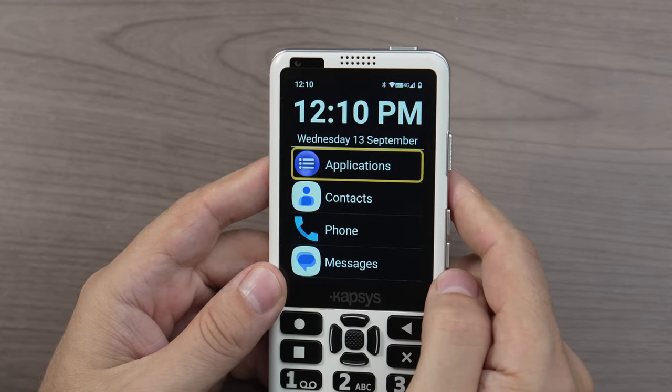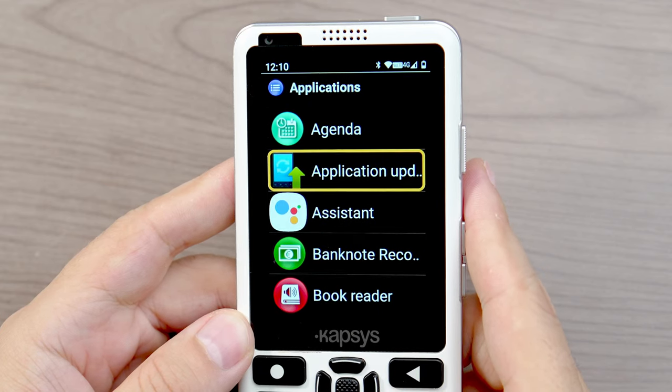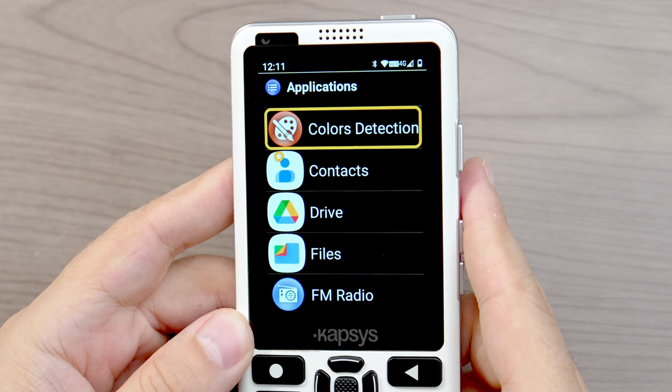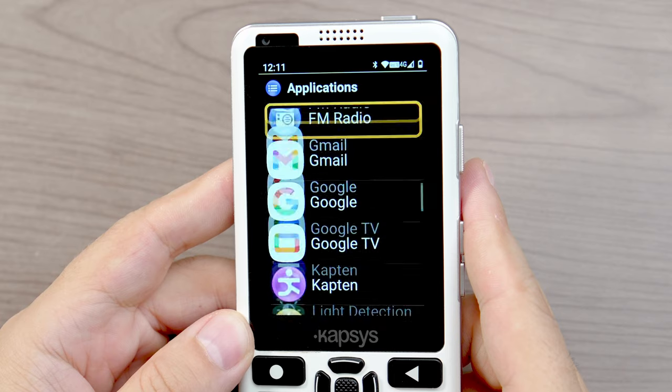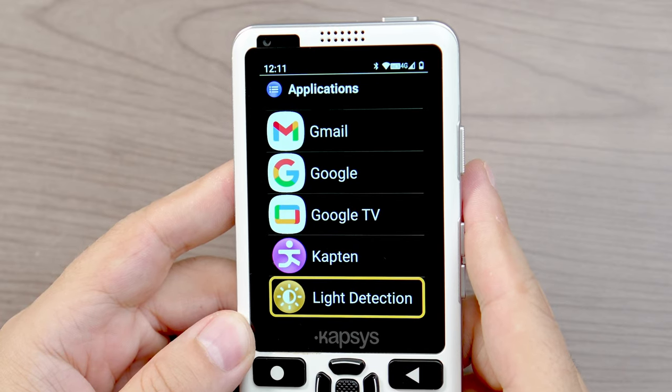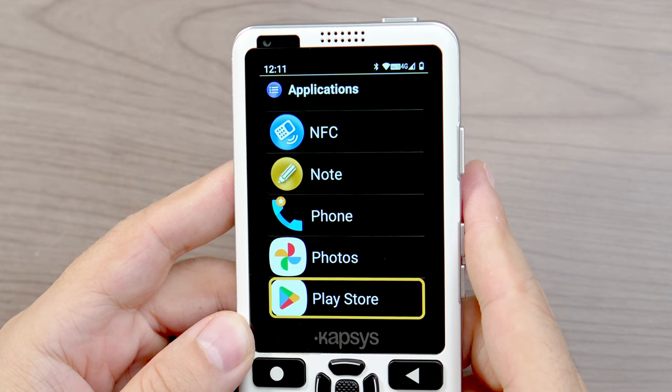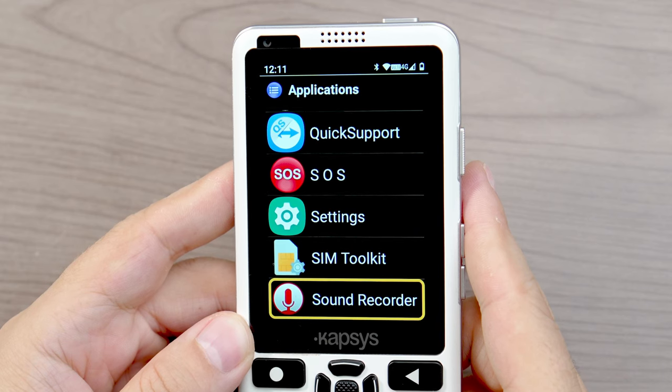In the applications list we have a vertical scrolling list with a ton of really useful apps — many familiar ones like Camera, Photos, the Play Store, and Google Chrome. There are also vision-specific apps like Google Lookout, a color identifier, and a magnifier, so it's great to have those pre-installed. For entertainment there's FM radio, internet radio, YouTube, YouTube Music, and a book player. What separates the SmartVision from some other accessible phones is that it's a fully working Android phone, including the ability to download and install whatever apps you want from the Google Play Store.